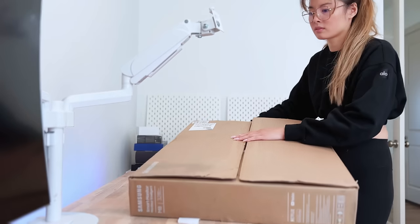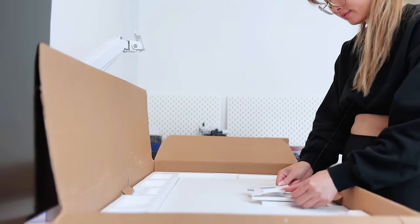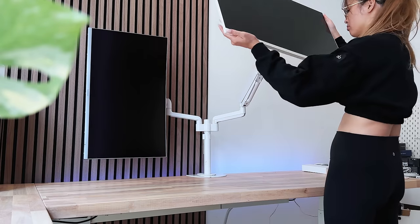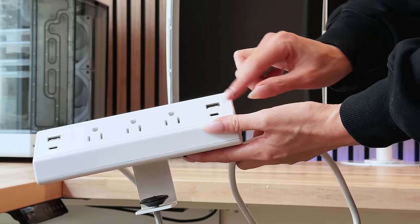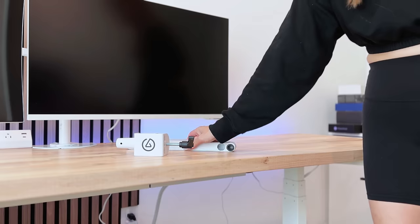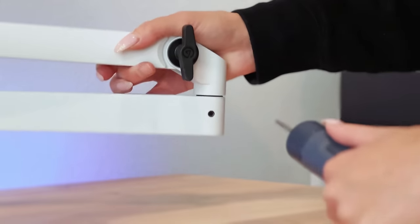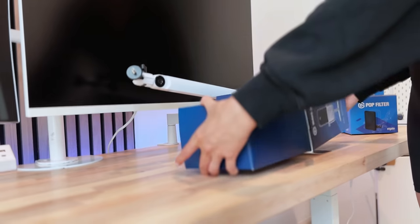For both my and Ben's setups there are a lot of different components and products — all of those will be linked in the description box below, and we also have links to our Amazon storefront which breaks down Ben's desk setup and my desk setup for this office and our old office. If you make purchases from there, we do get a kickback, so it's a good way to support the channel too.